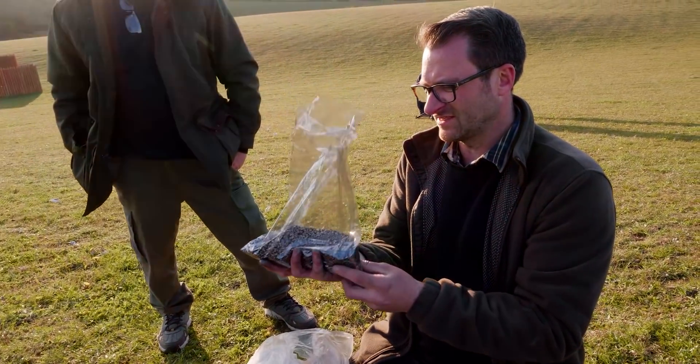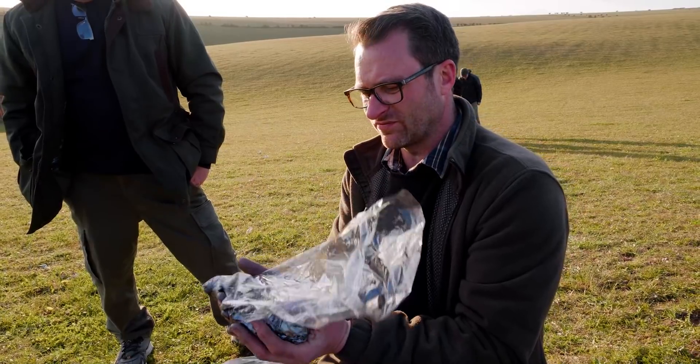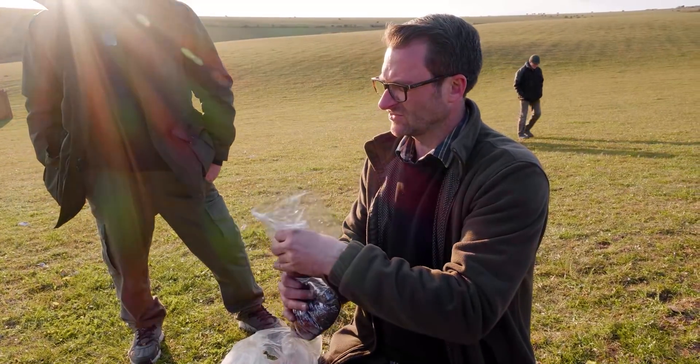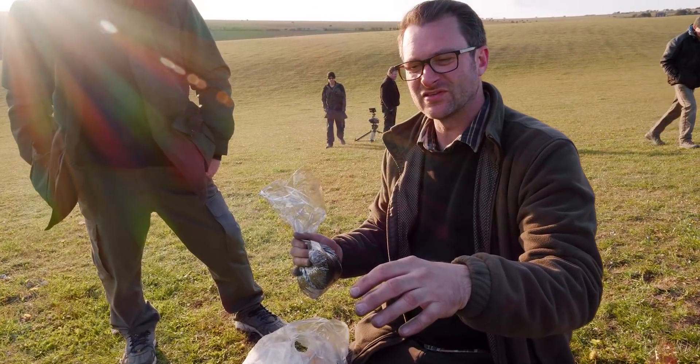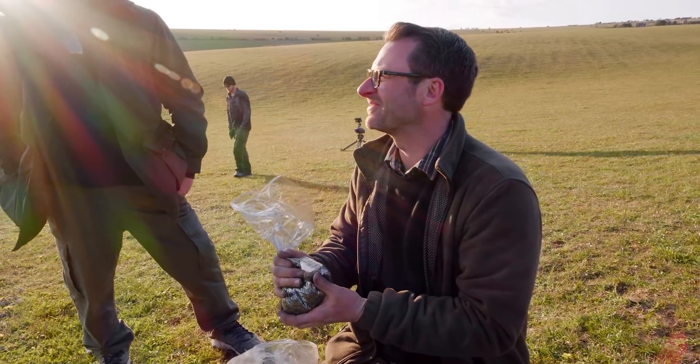Here we've got a roasting bag and inside is about 1.2 kilos of black powder — all different varieties, so it's coarse and fine. We're going to roll this up, shove it in the barrel of the cannon, poke a hole in it, put some more black powder in the fuse hole, attach an electrical igniter, then fire it. It's going to be great.